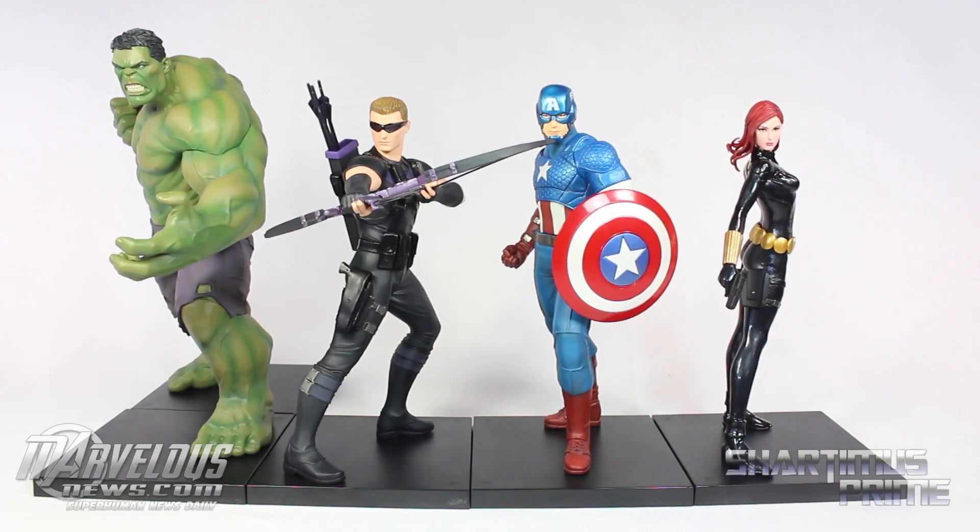And here's Hawkeye compared to the rest of the Artifacts Plus Avengers and Marvel Now statues: Captain America, Black Widow, and Hulk. I just think this looks awesome — cannot wait for Thor and Iron Man to come out.